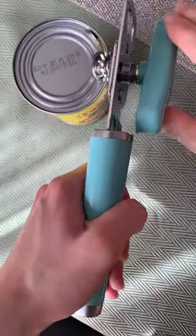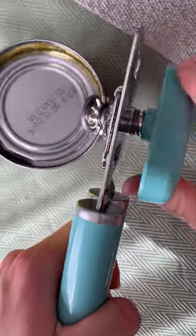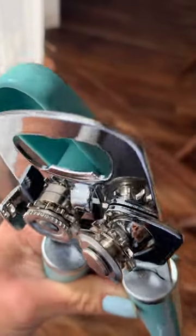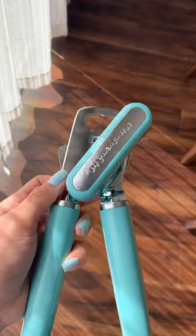As you see here, the oversized knob makes it really easy to open cans. This can opener is made from stainless steel and comes in a variety of different colors. This color is called Aqua Sky.